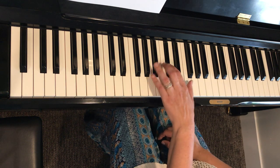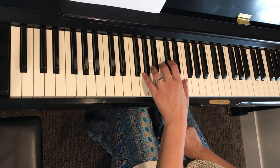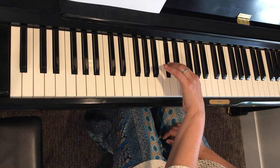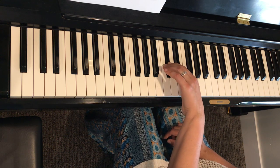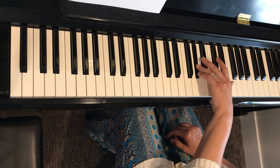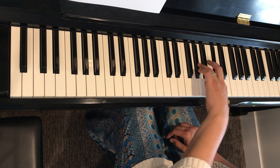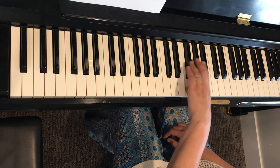Left hand is going to start with a two. And then here's our biggest movement — how can you point your knuckles in the direction of travel? And when you play the one, can you already start to move your hand so that you've got it on that four? Think ahead when you play fast.